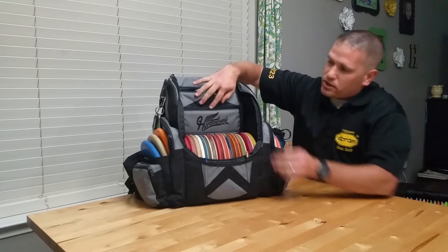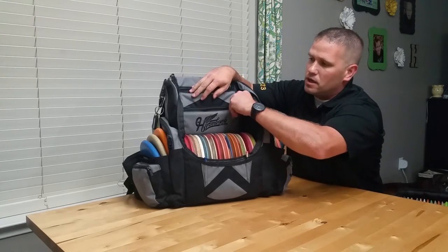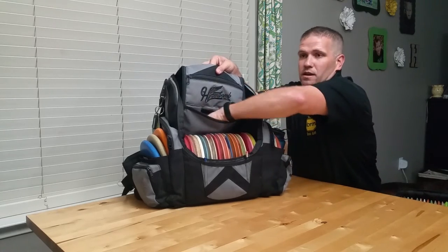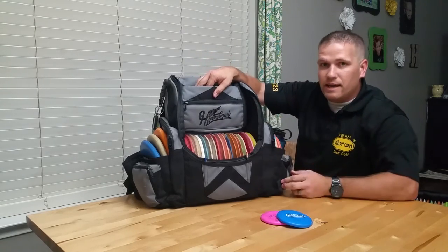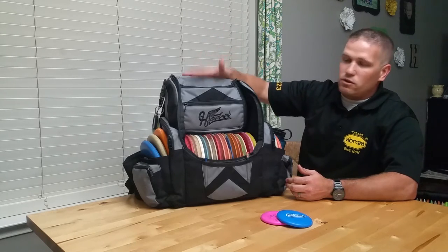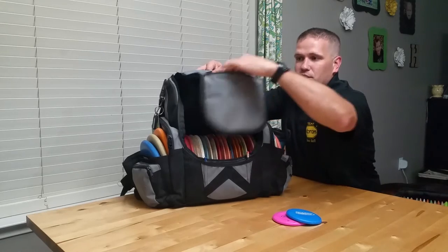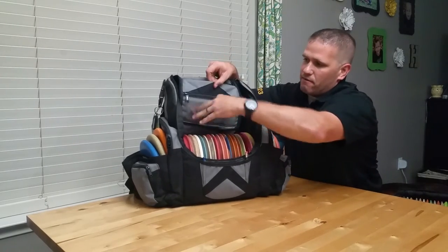This zipper case still holds my pens, pencils, plastic durable scorecards, earphones, etc. — same stuff I talked about in the first video. This other flap I don't really use much except to store extra minis. I've been at tournaments too many times where I can't find a mini, so I started adding extra minis in this pouch. I never even think about it — that's just where they go. They hide back behind my bag and I never think about it again.